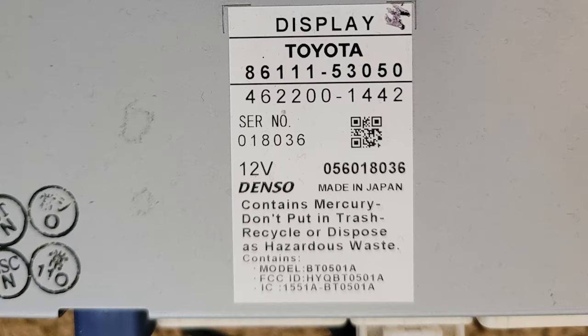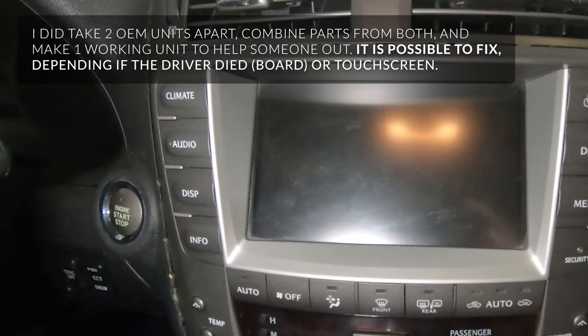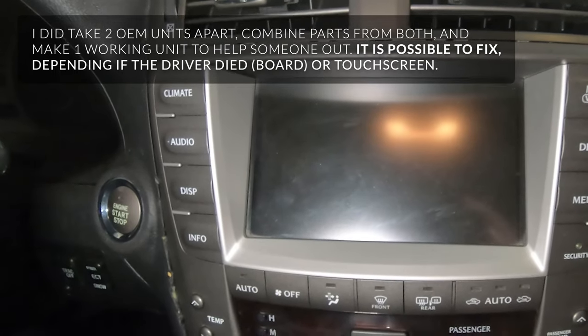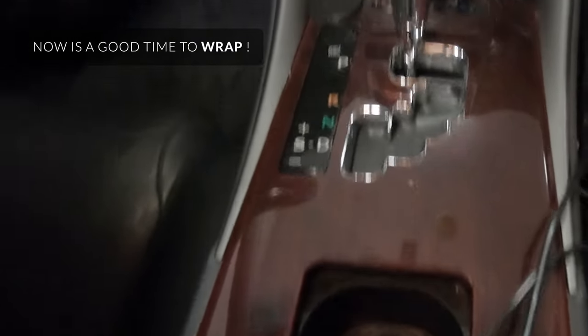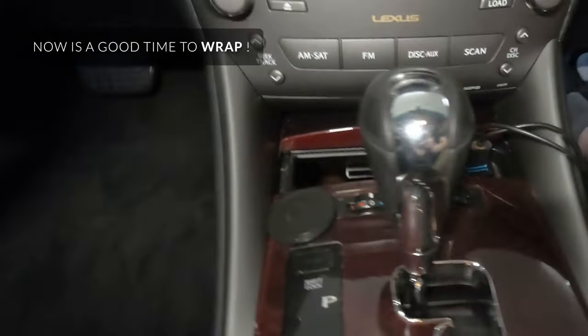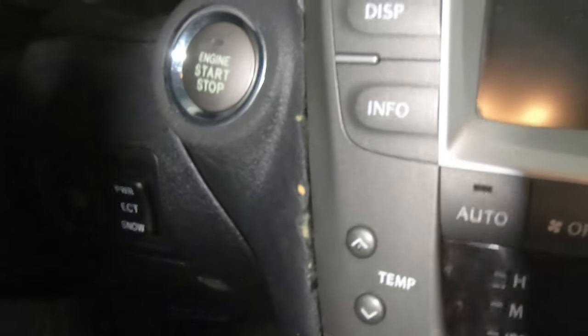I'm going to place some model numbers so you can see it's the same one. On the original one, the driver board died. I'm going to splice these two together and sell them as one working unit, but it's going to be replaced. Then I'm going to upgrade some of the interior stuff — this ugly knob, this ugly fake wood paneling. The foam you can see around the edges is quite bad, though it doesn't look as bad in person as it does on camera.